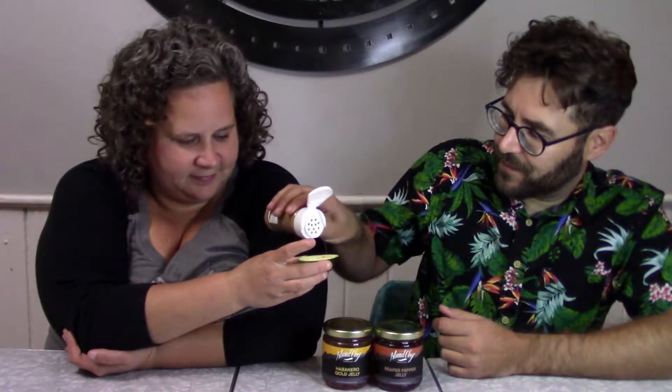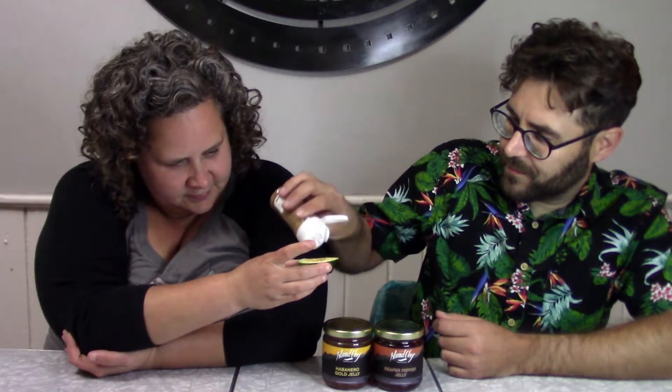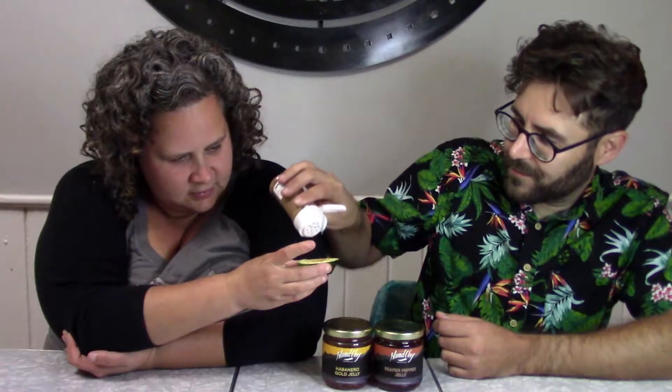We got some zucchini here to just give it a little try. Tell me when, I'll give it a little bit more. That's probably good. I like the mustard powder in it. You can smell the peppers. You can smell the black pepper on there. Okay, you ready? Mmm. It tastes good. It is good.